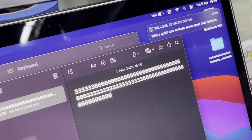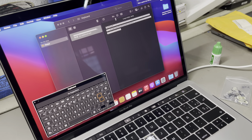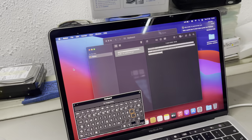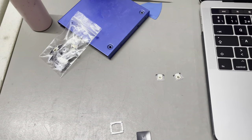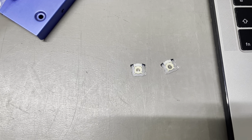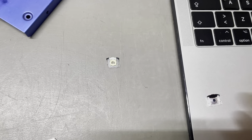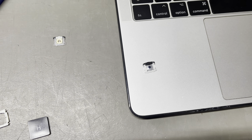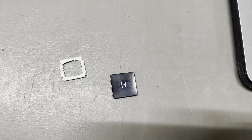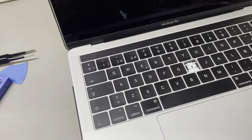So to fix this problem you need to buy some new mechanisms. This is the cup that goes below the key. This is the butterfly mechanism. I was working on my letter H but I'll show you with number six.